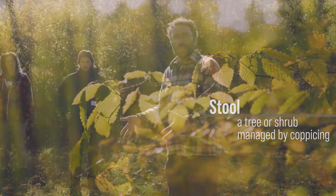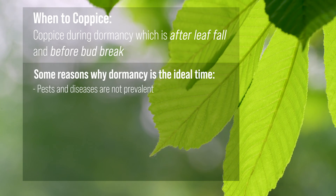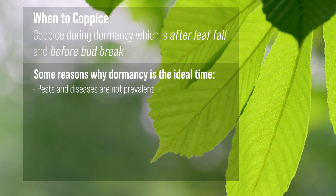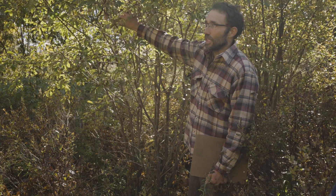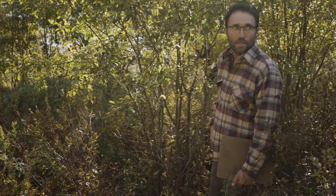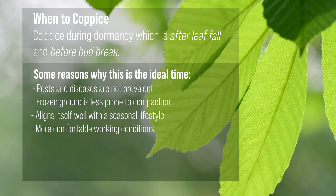You get a huge flush of growth because you've got a root system that might be five, ten, twenty, or fifty years old. Pests and disease aren't really prevalent during the cold months, so it's a less vulnerable time in that regard. With frozen ground, that's really an ideal time for forestry and logging work because the ground is less prone to compaction. It also aligns well with a seasonal lifestyle — having forestry work happen when we're not weeding, watering, planting, or tending gardens.